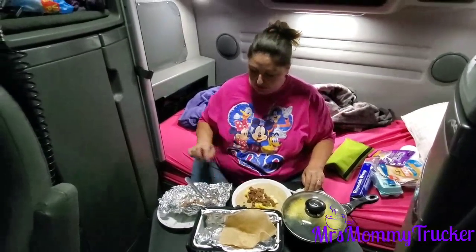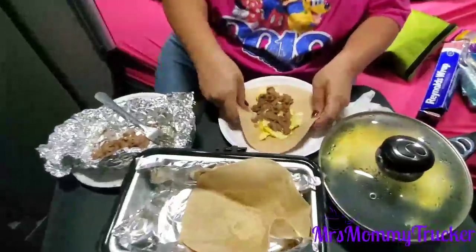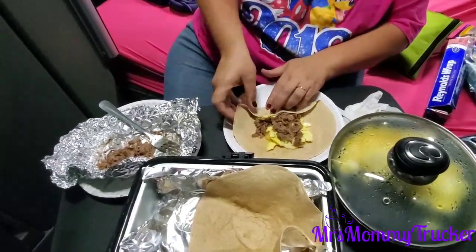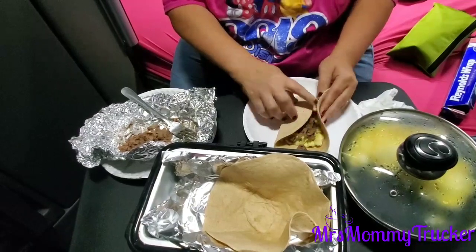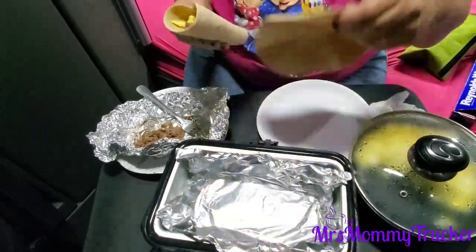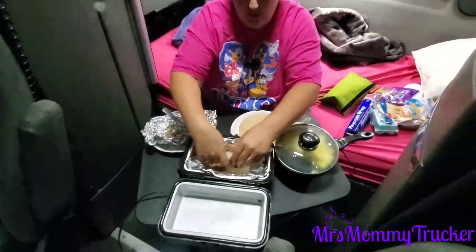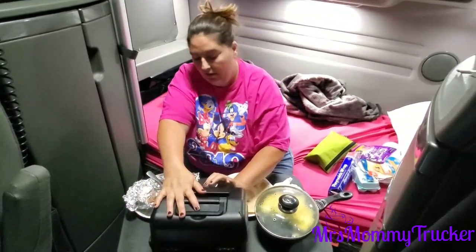That tastes pretty darn good if you ask me! Okay, so zoom in a little bit so they can see what I'm doing. I'm going to take one end of this, just fold it over, then take one side, fold it over, take the other side, fold it over — just like this, so it makes kind of like a little burrito. You can see that it took its shape, then flip it over like that so it'll hold that shape.